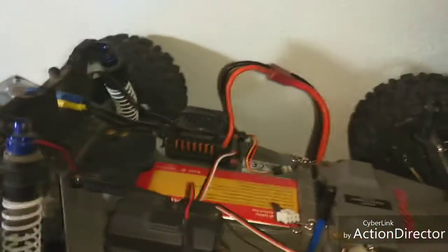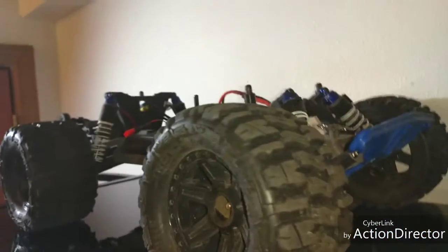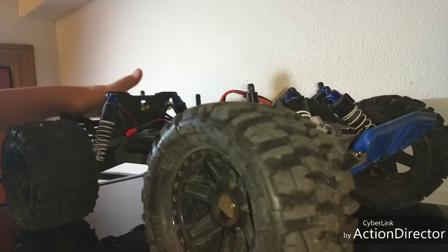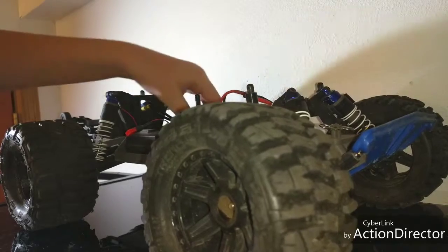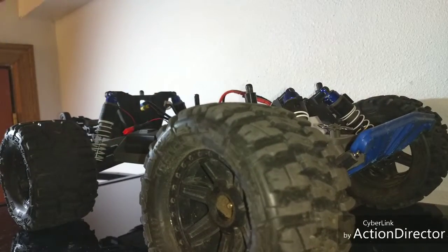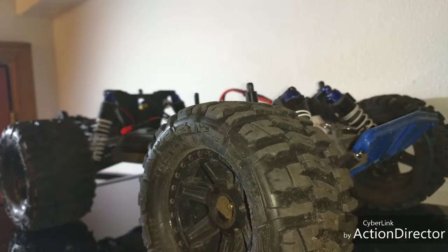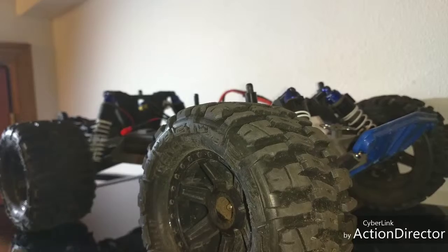I got one there for motor temps, so this car is pretty much ready for the summer because temps were getting bad. Now I've got this to keep the motor cool, this to keep the ESC cool, and I've got a light bar. For the drag slash, I'm getting a dual fan setup and front shocks.